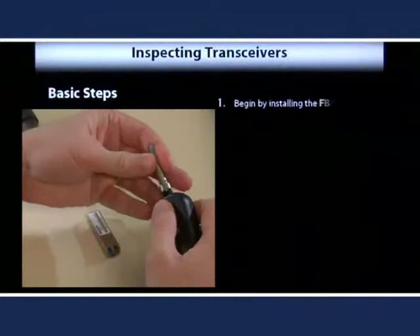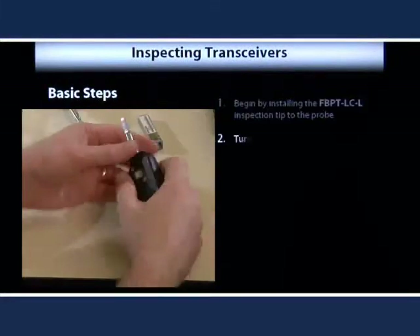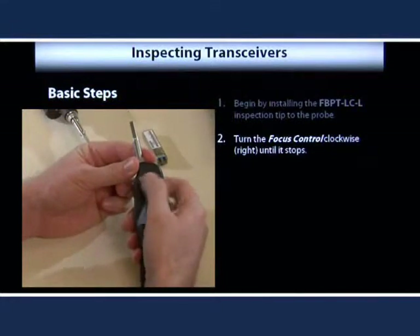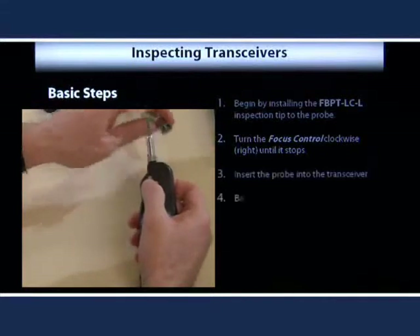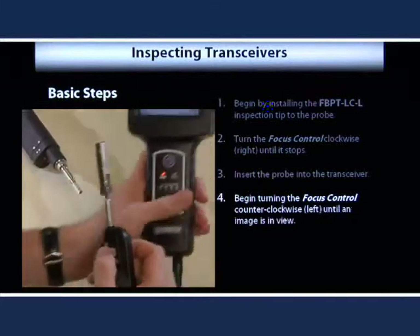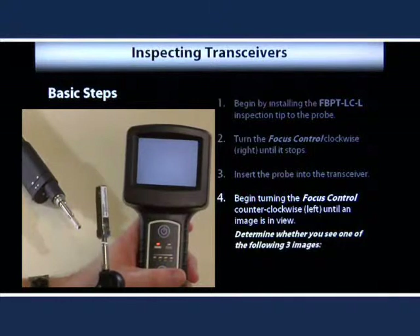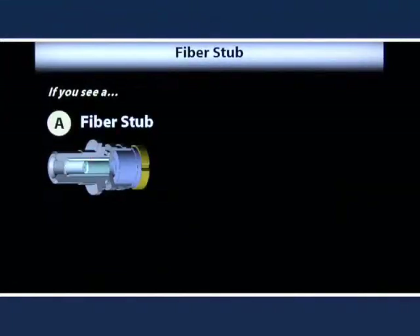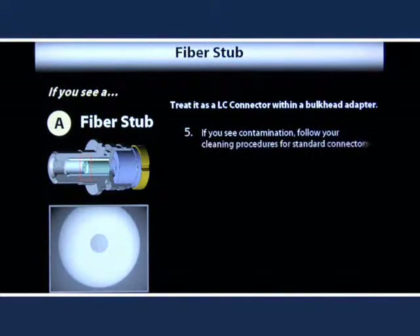Begin by installing the FBPT-LCL inspection tip on the probe and turn the focus control on the probe clockwise until it stops. Now insert the probe into the transceiver and begin turning the focus control counter-clockwise until an image is in view and in focus. At this point you will need to determine whether you see one of the following three images. If you see a fiber image with a distinct fiber core, then it is a fiber stub. This can simply be inspected and cleaned like an LC connector within a bulkhead adapter.